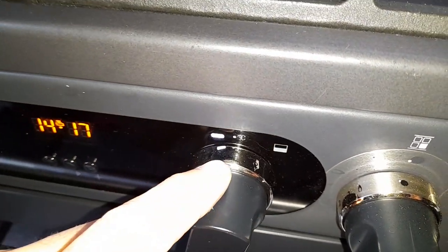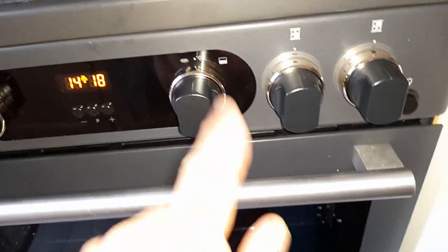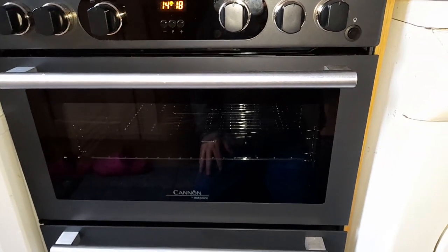But if you turn it you can hardly read the figures. I'm going to call that a bad design, because we're getting on — and the older you get the harder it is.